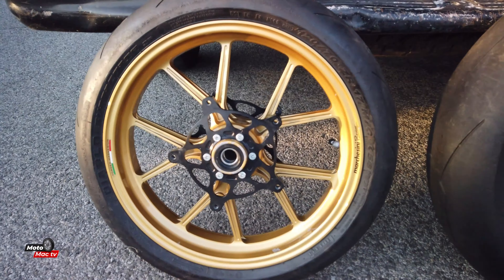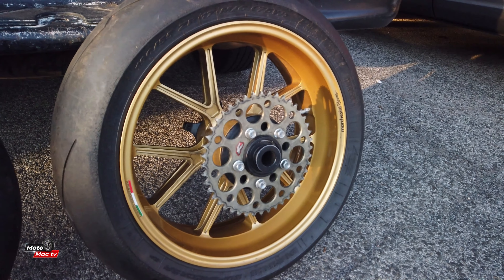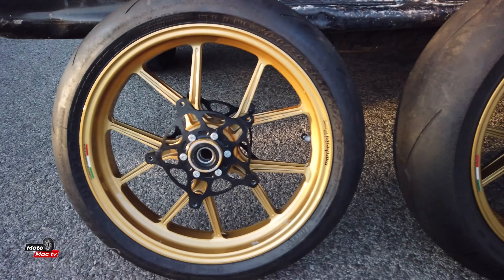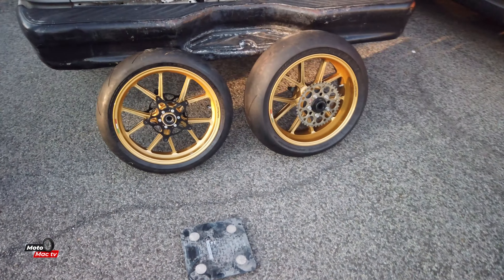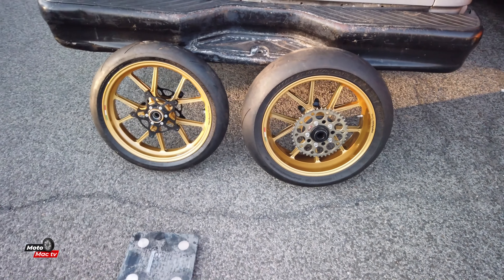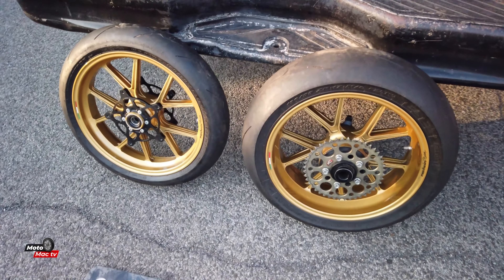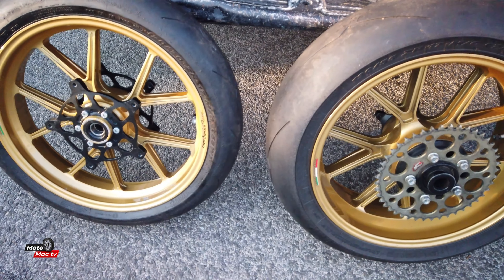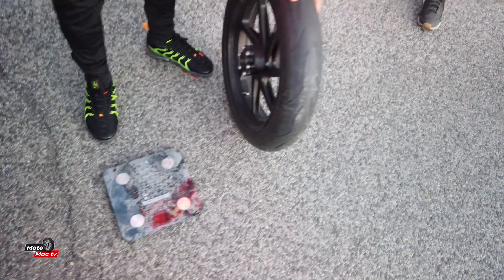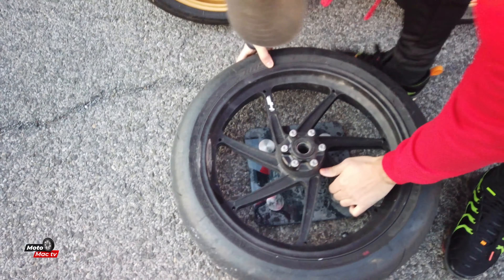This guy can't stop, won't stop with the mods for the S1K. Lars is picking up a nice pair of mushroom rims for the S1K. We're gonna find out exactly how much these weigh compared to the HP4 wheels. We're gonna wait to see exactly how much weight savings there's gonna be - it's gonna be interesting. So these are HP wheels.